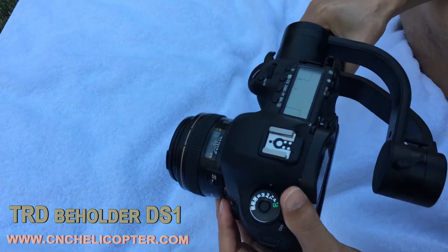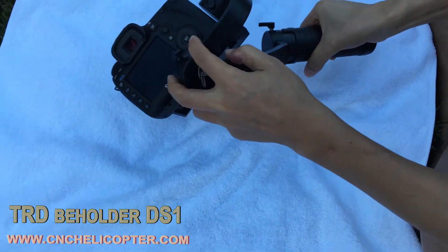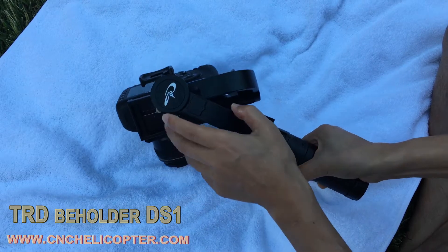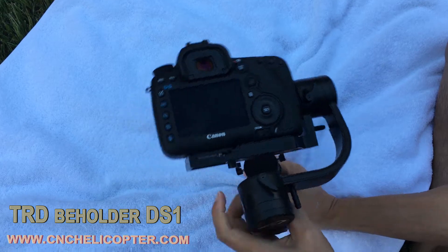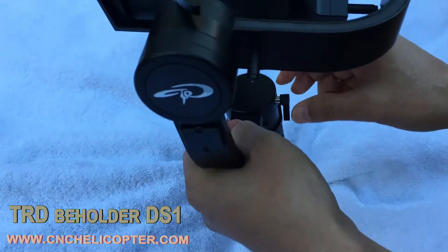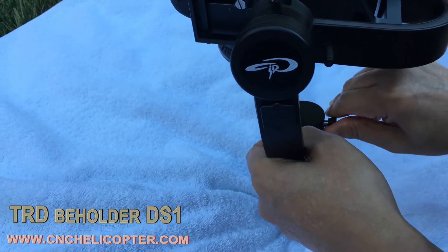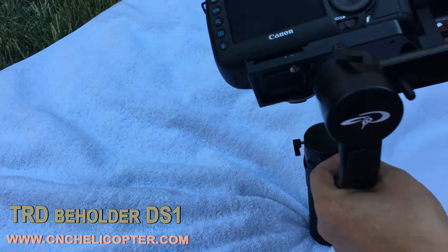Now we adjust the yaw balance — very important. It's not balanced right now; you can see the whole camera is tilting, the right side is heavy. So we loosen the screw of the roll model, then pull out the arm and tighten it.